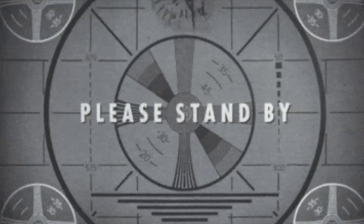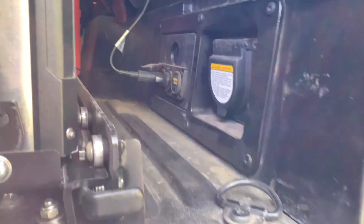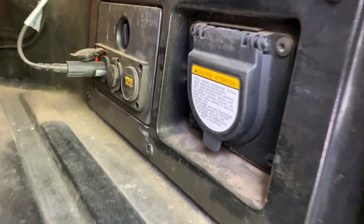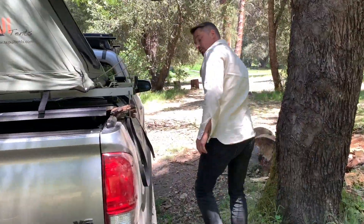This is powered from a full battery setup I have up front. I ran a sub-panel back here — it gives me power straight to the fridge. I also have some USB power there if I need it to charge a phone. Let's look at the dual battery system.